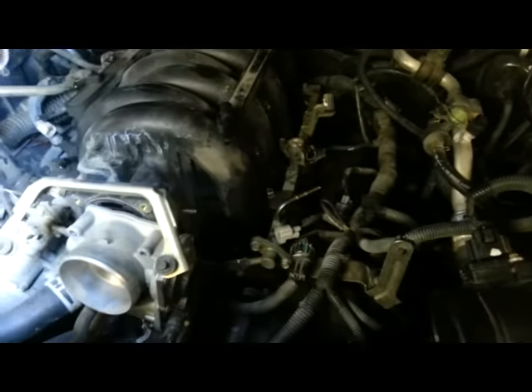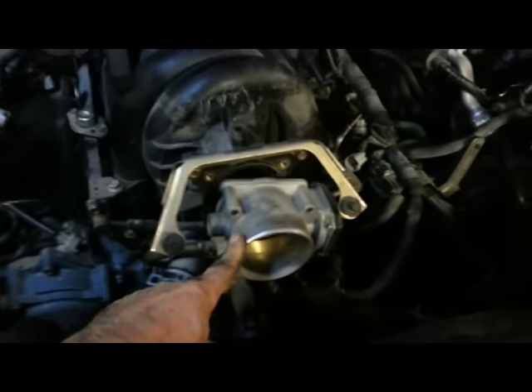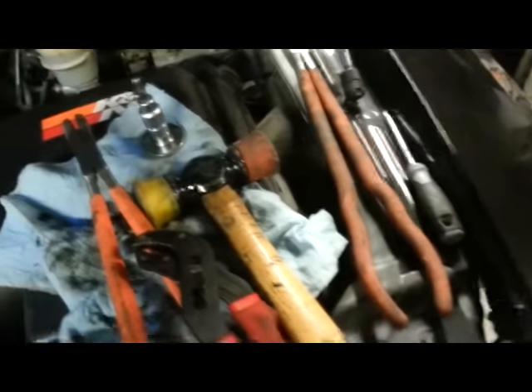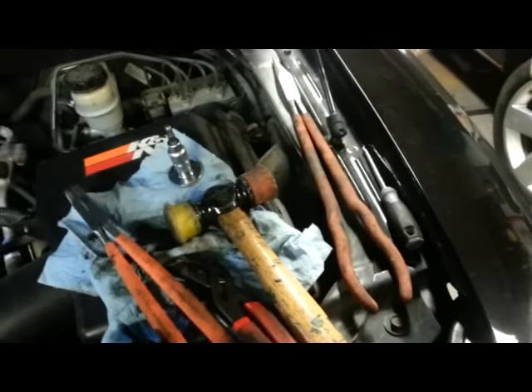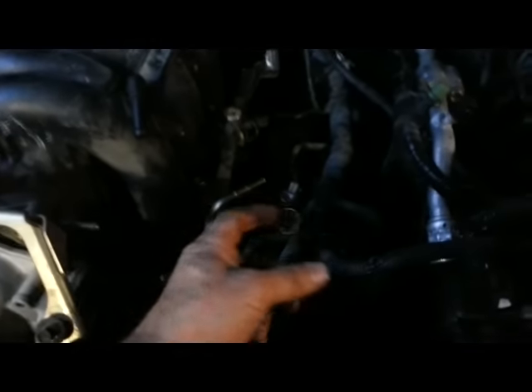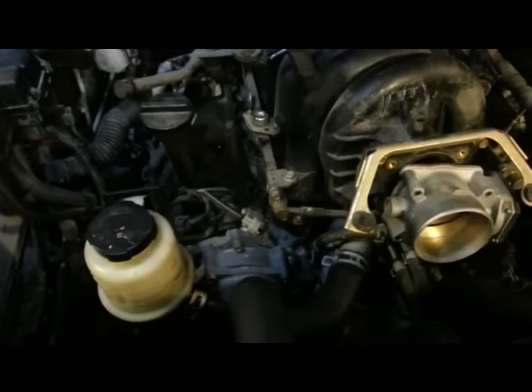I've got the intake manifold completely exposed. Looks like there's five bolts on each side bolting it down to the aluminum intake, right under the head. I've removed the outer body, a couple bolts left. I disconnected the fuel rail — needed a fuel removal tool, a couple of hammers, and long-reach pliers to get all the fuel lines and fuel injectors disconnected.